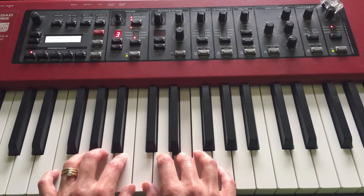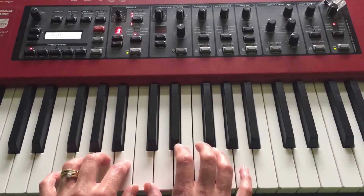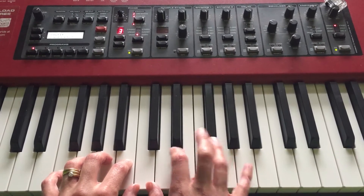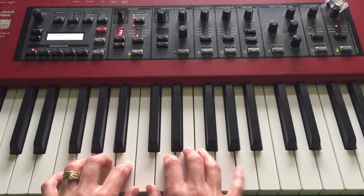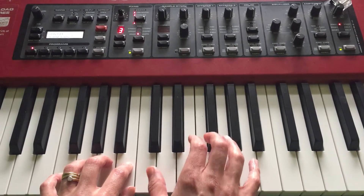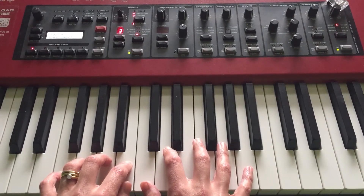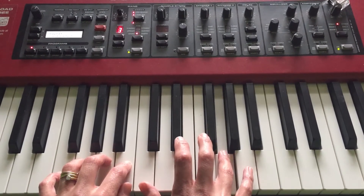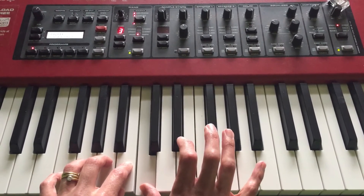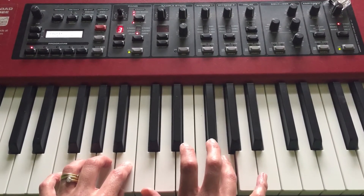Now we're at the pre-chorus — this is the best bit. We need to come out of our set position so that we can reach this A here. Before, your G has been on your little finger, but now it needs to go up onto the A. So stretch out: go from middle C up to that A, and next door this time with fourth finger on your G.